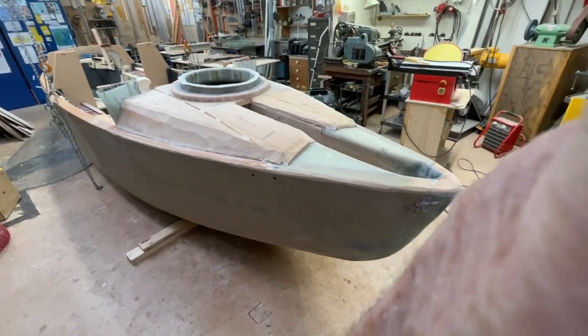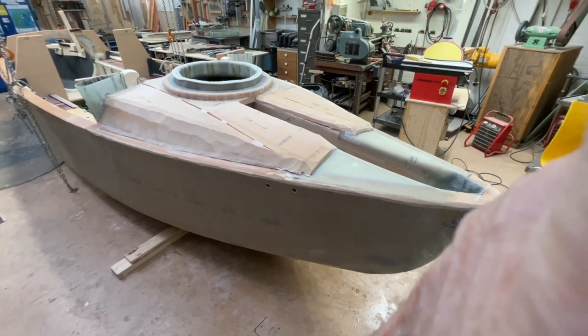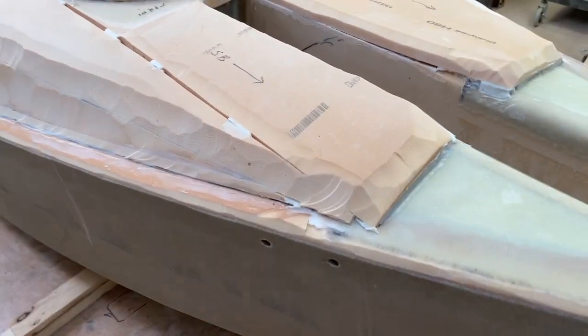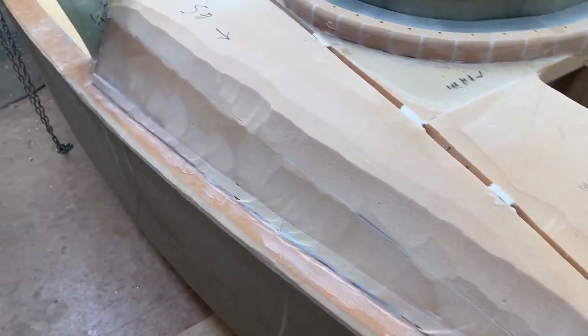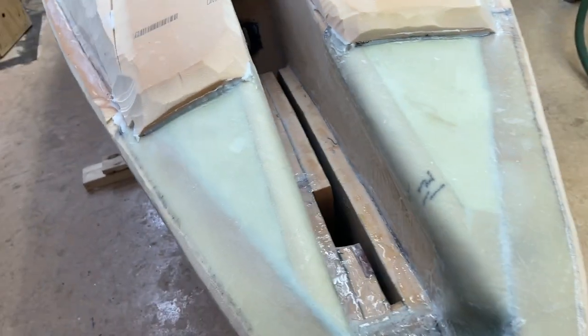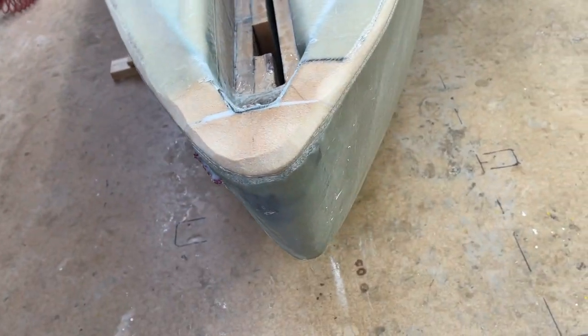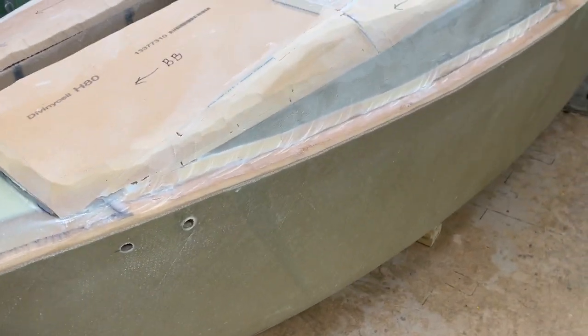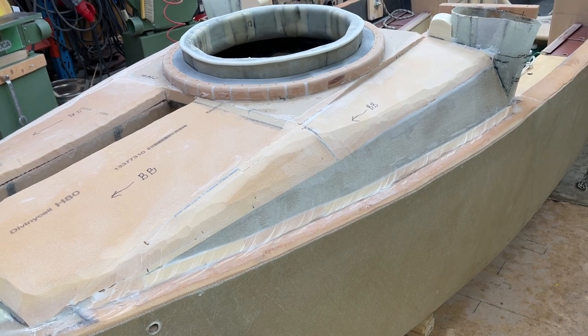So this is the rough shaping like this, and I'll do better later. But already getting a bit better — the big pieces are gone.